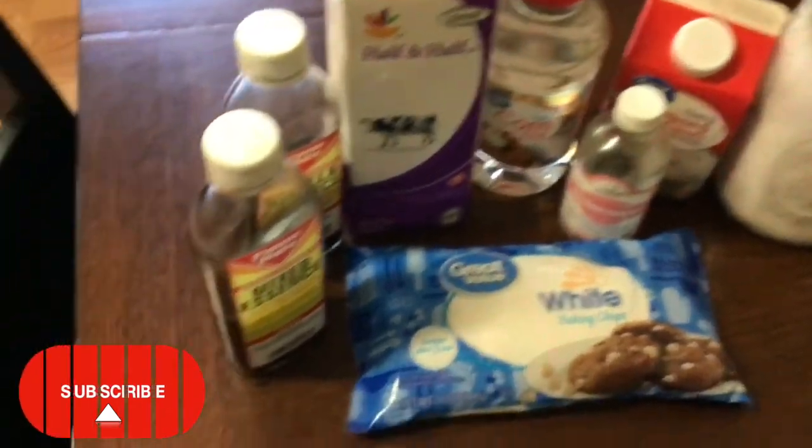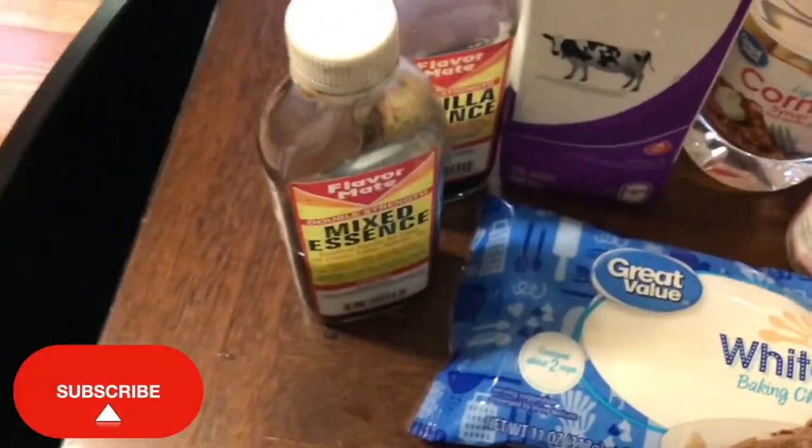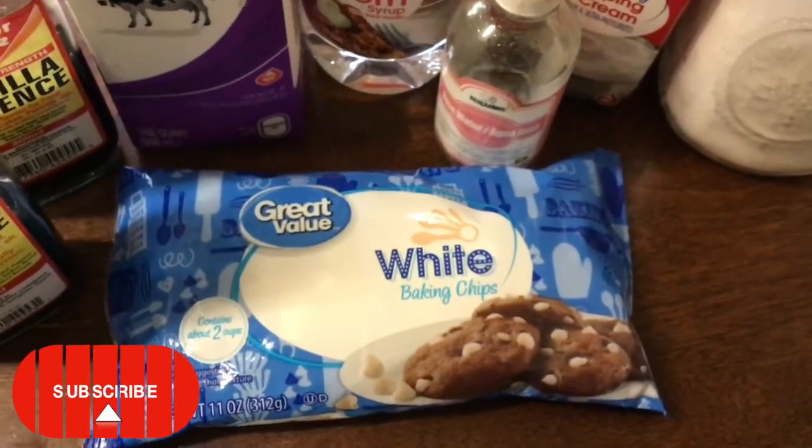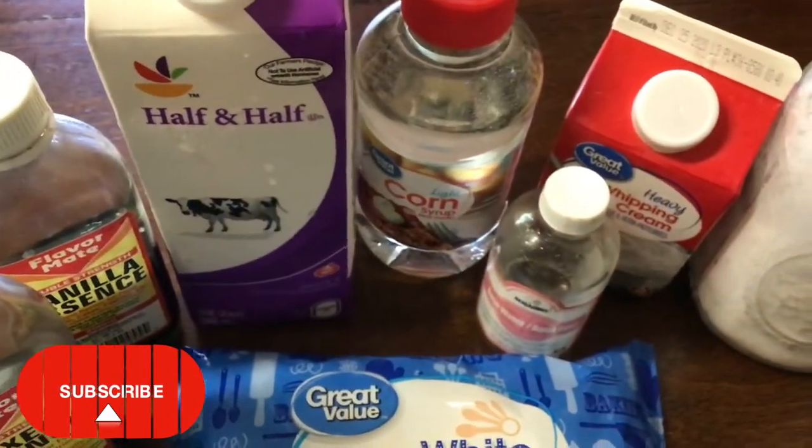And down the line, guys, you'll see me add another ingredient. So if you want to see what that is, definitely watch this video until the end.